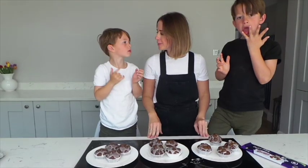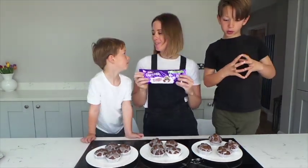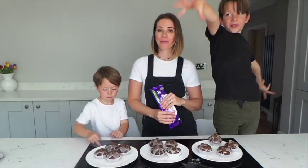So guys, how much fun was that? Are you really excited to eat them? Yeah! Don't forget to pick up your special packs like this — look for the green flash — for you to adopt your own Cadbury cow with Cadbury Dairy Milk Buttons.